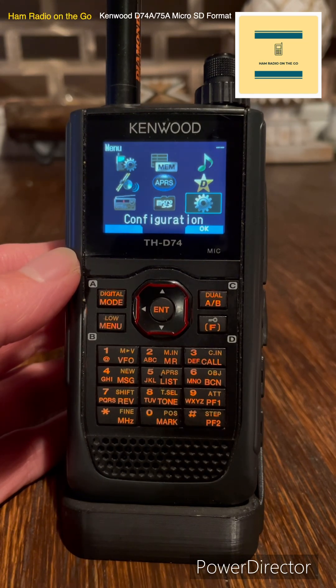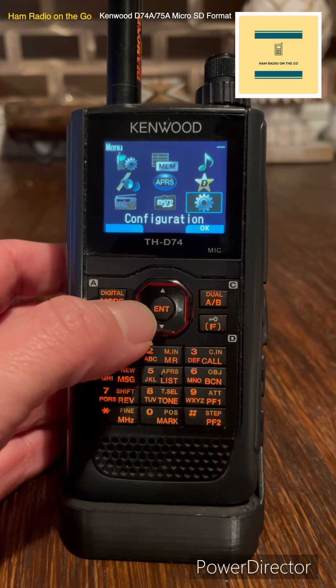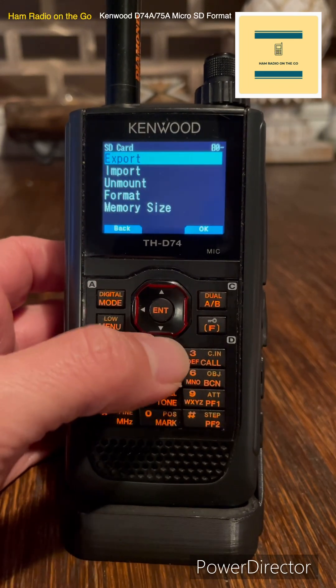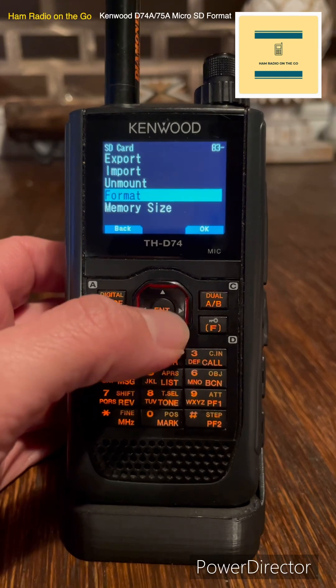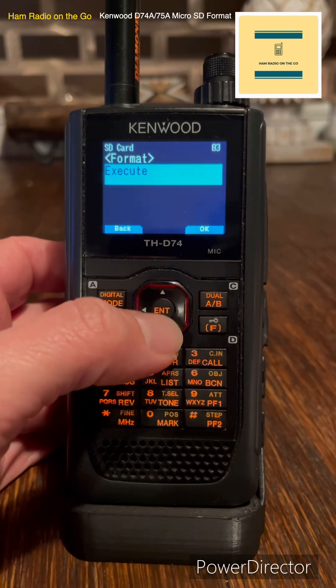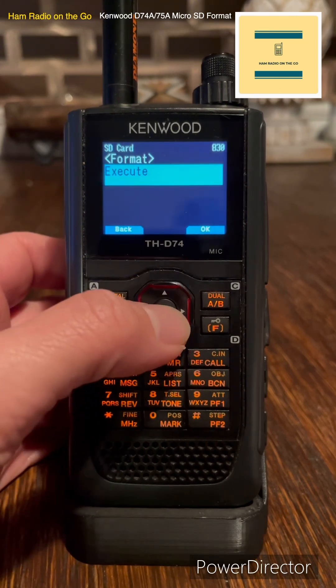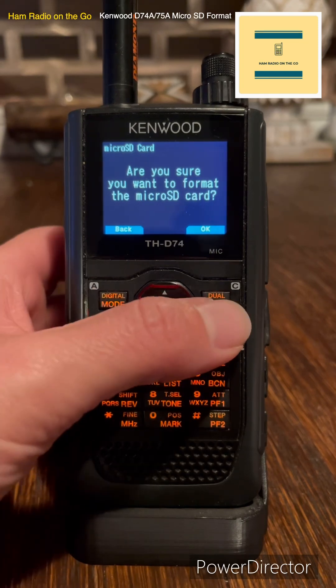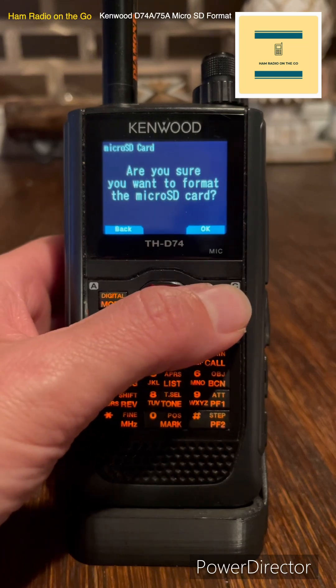You want to format your micro SD card. It's simple. Go over to micro SD, hit enter, and you're going to go down to format. Execute. Are you sure you want to format the micro SD card? You're going to hit the dual A-B button and click OK.